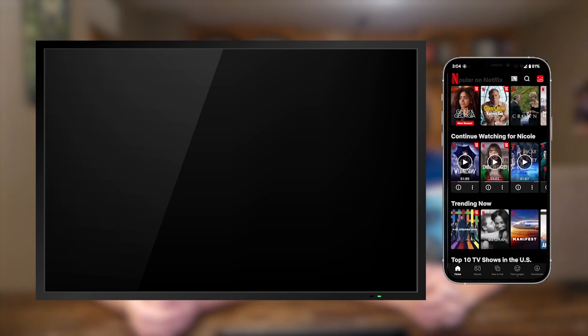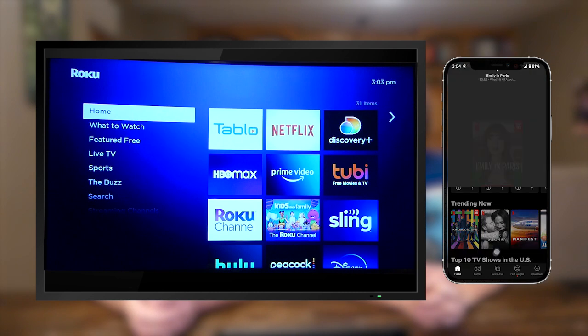The very first thing you need to do is make sure your phone and TV are connected to the same wireless network, because that enables them to talk to each other and establish a phone-to-TV connection. Next, open Netflix on your phone and tap the casting button — it looks like a little box with a wireless signal in the bottom left corner, located in the top right of your phone screen within Netflix. Press that button, select a connected device, and you can see Netflix launch on the TV screen.